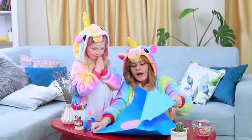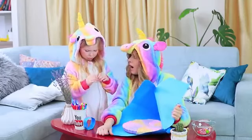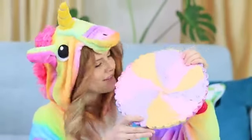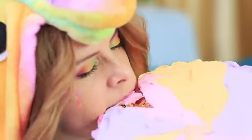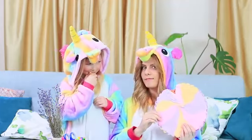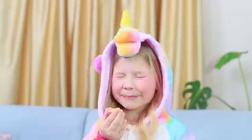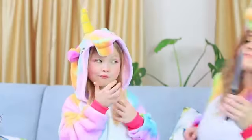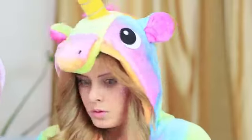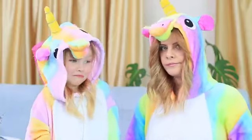Unicorn opens the candy, but it's too big for Sophie! Unicorn bites off her rainbow candy — delicious! And she breaks off a little piece for little Sophie — the perfect solution, you can just divide the candy! But while Unicorn went off to get a knife, the candy disappeared without a trace. Where did it go? Sophie insists she had nothing to do with it!